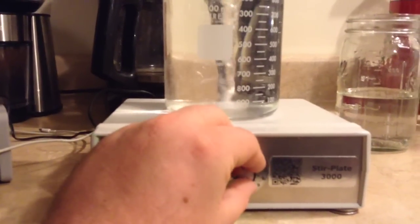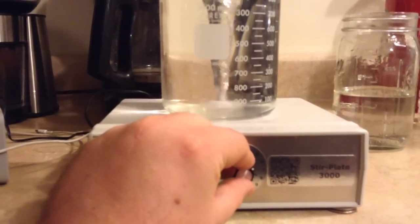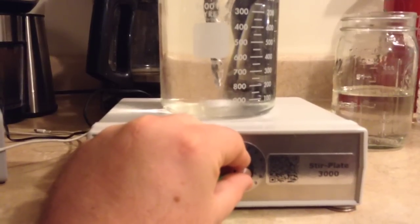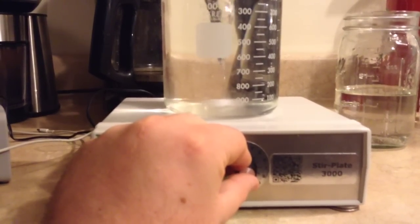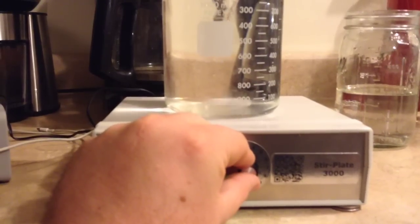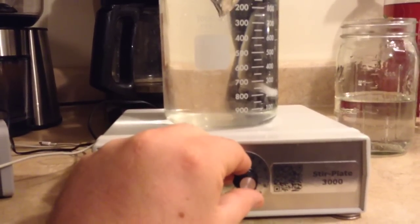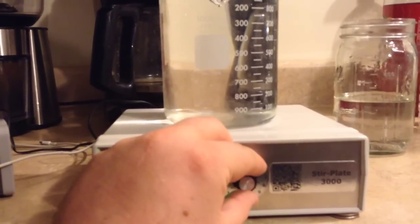When we go down to the lower end — which is what we want for culture stirring, spinning it really slow — we end up having stability issues, just like this.